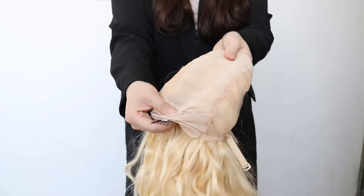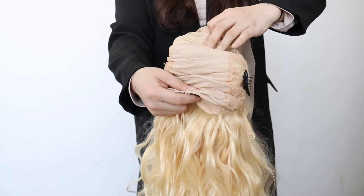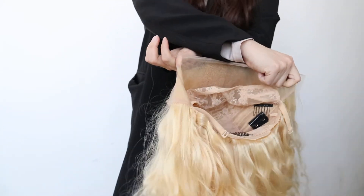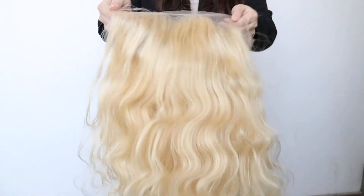If you order the black color, we will be using the black cap wig. Thank you.